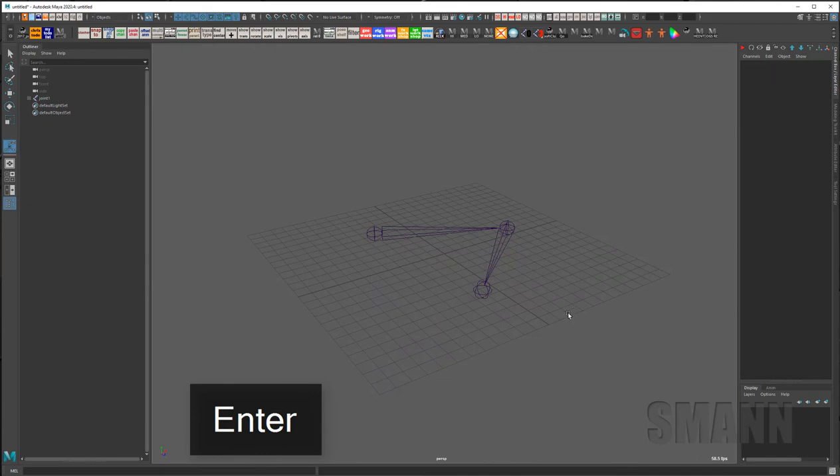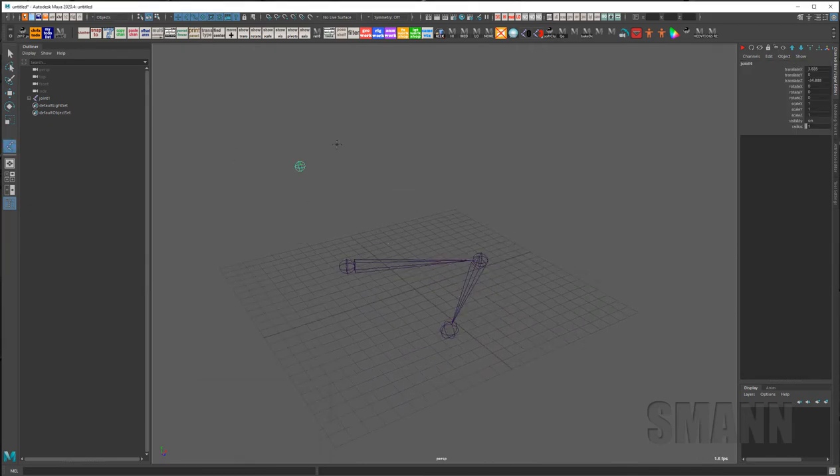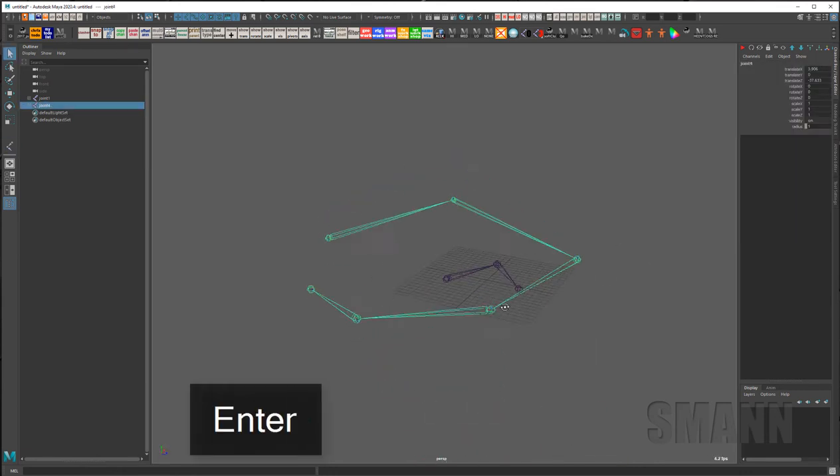One thing you'll notice: when you draw a joint chain — go back to Skeleton > Create Joints — if you draw them in your perspective view you're gonna get something weird. I try to never do that because it's always going to try and find a plane to put them on, and often that's not what you want.